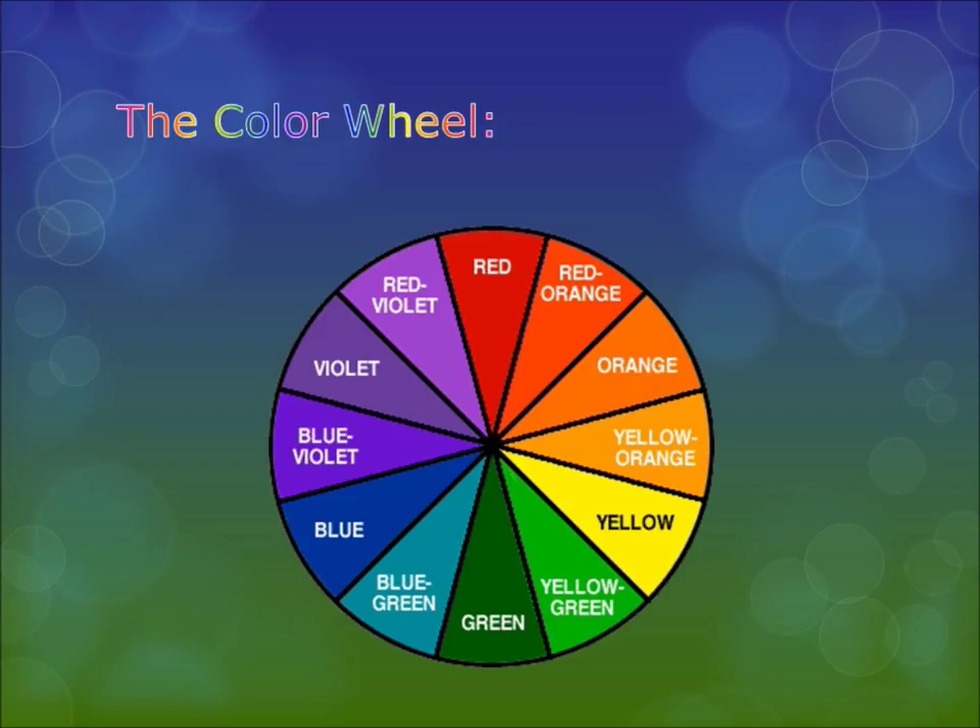You see this color wheel — all the colors on it are the truest form of each color, and the truest form of each color is called a hue. So that red you see right there is the truest form of red — as red as it gets, right smack dab in the middle.